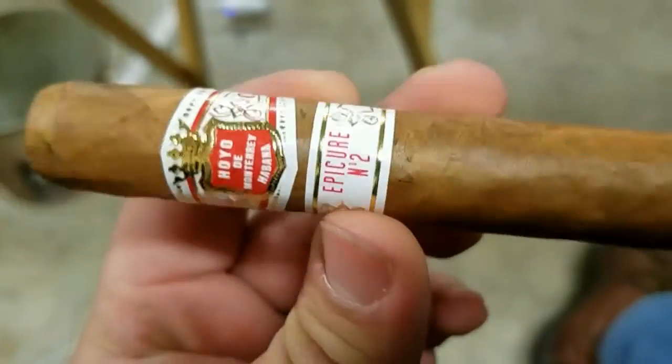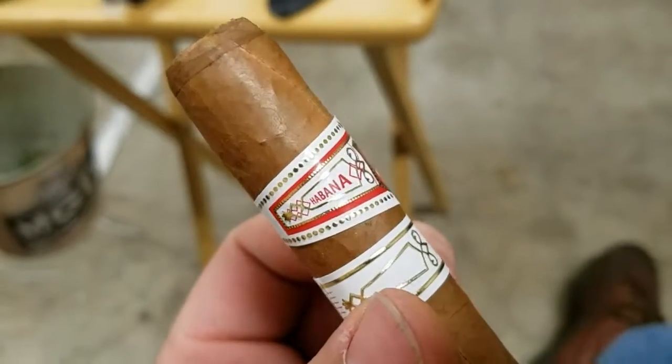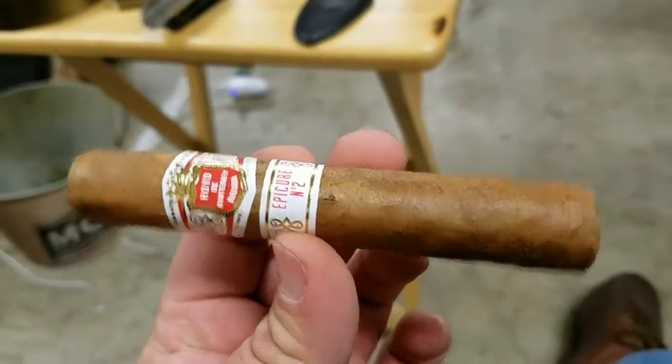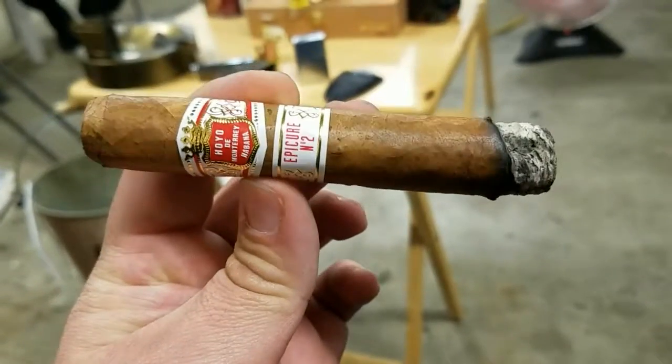An H. Upmann Monterrey — a great Cuban cigar given to me by a friend. It looks pretty good. Got it cut here, about to do the first light. Let's see how it goes. We've got it going here.